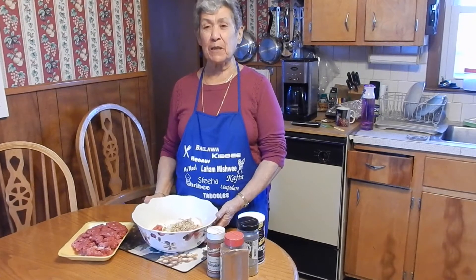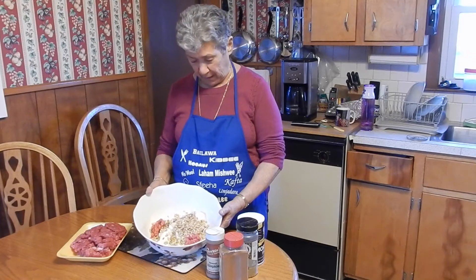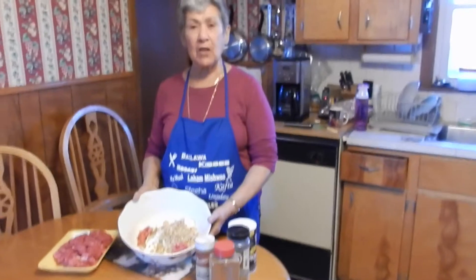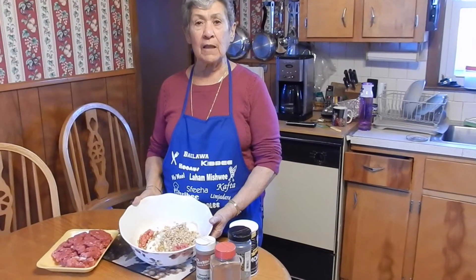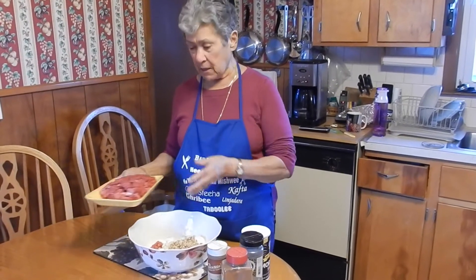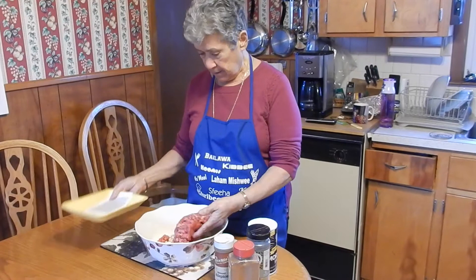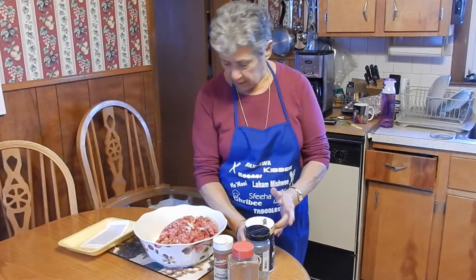We're starting to make some sfiha today and this is my stuffing: lemon, snowball, onions, and the meat. And we put all this together and we add salt.